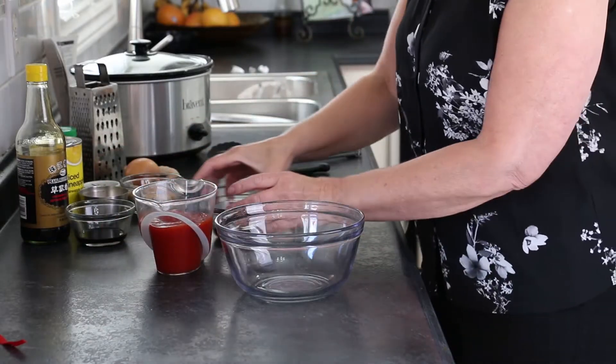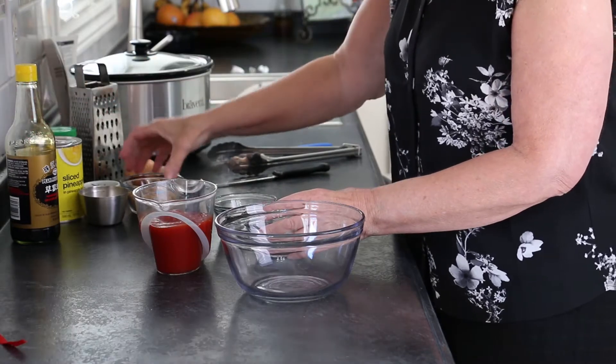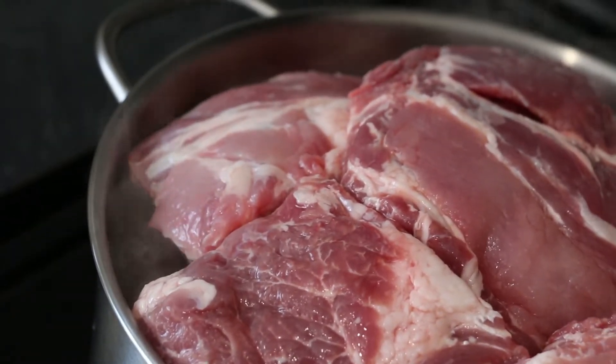In the meantime, I'm collecting my barbecue sauce ingredients to combine them, allowing the flavors to develop. The cooking water has reached a boil — time to reduce the heat to low and simmer until tender.